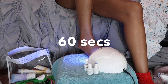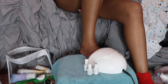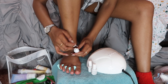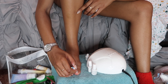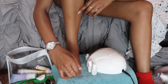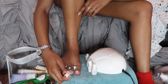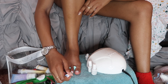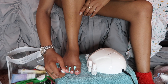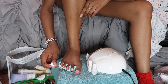I cure the base coat for 60 seconds, then go in with the main toenail polish color. I take my time because I'm honestly not great at painting my toes. I cure the color for 60 seconds as well. The great thing about gel polish is it won't dry without the UV light, so you have plenty of time to fix any mistakes before curing.